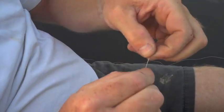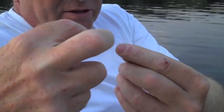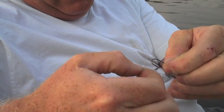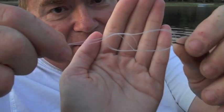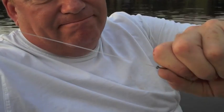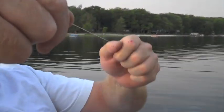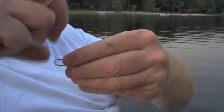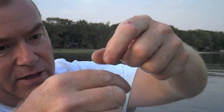Depending on your hook size it can be very complicated. Once you get it through, make a bit of a knot and then put your hook through that opening. Once you do that you'll end up with a loop, then just pull it tight. What that does is — once you put your weight on — it keeps your hook at an angle away from your line.